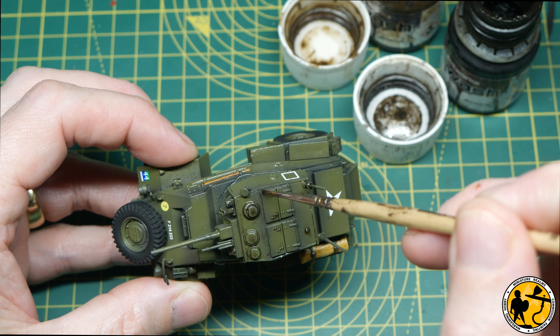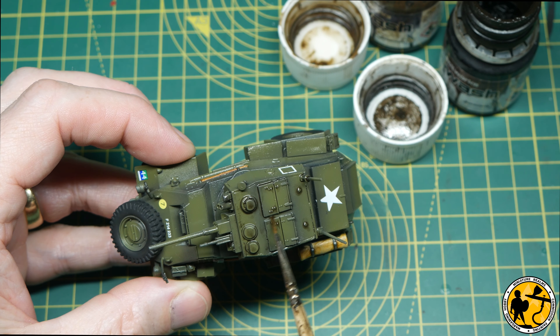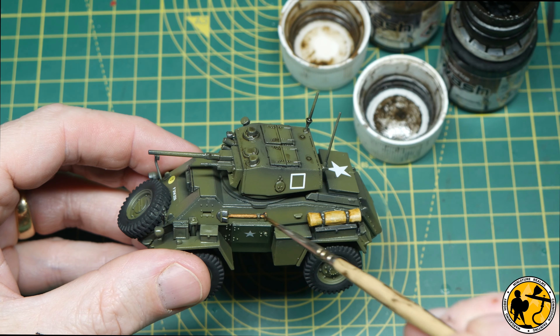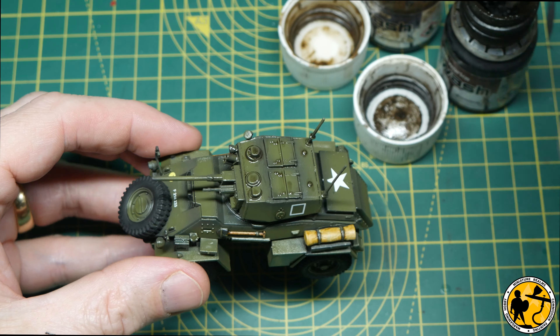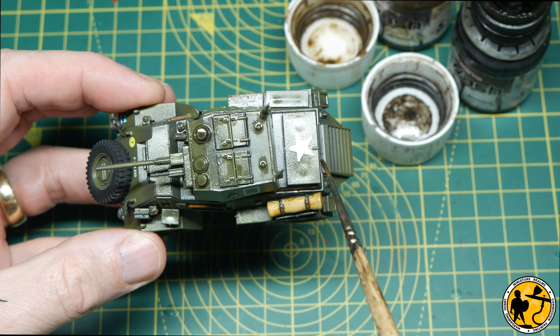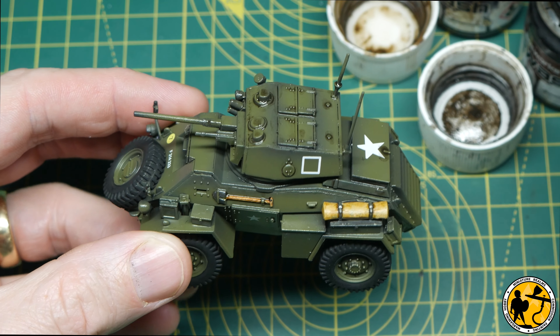When the oil paint dries it has a very matte, dusty finish and looks like ingrained dirt exactly where you'd expect to find ingrained dirt on a tank. I've also been adding streaks from top to bottom in the direction rainwater might flow. And before anyone comments — I know this is an armoured car, not a tank, but the same methods and processes apply to both.